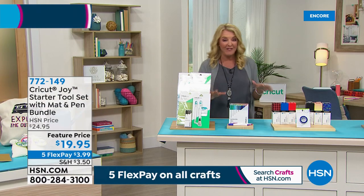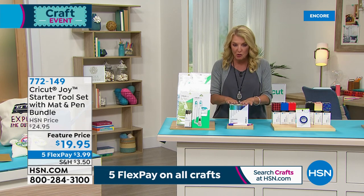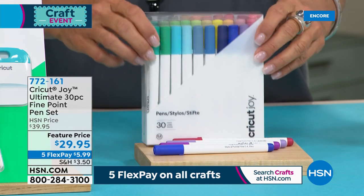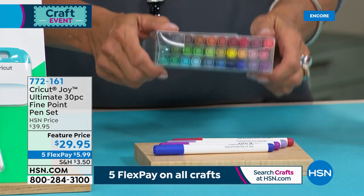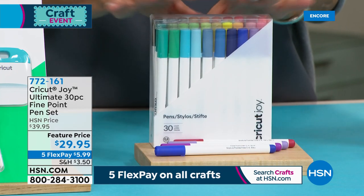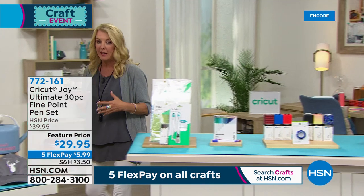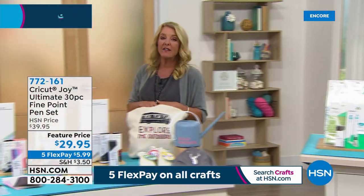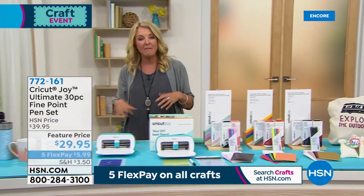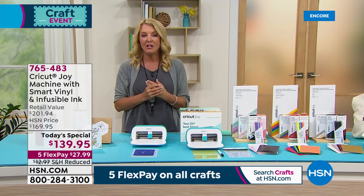The other one everybody loved tonight is a set of 30 markers for your Joy — not infusible, they're regular drawing markers. That's how I did my 4th of July card, only using inks. Half of the quantity for the entire day is now gone in the 30 marker set. We have Five Flex on everything for crafting all day long — you spread your payments out over five months, get it right away, and we have 30 days to make sure you love it.